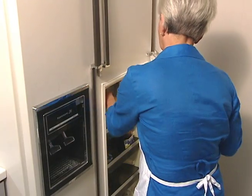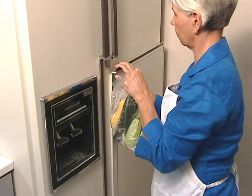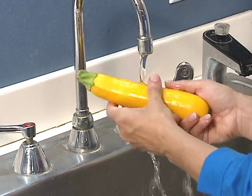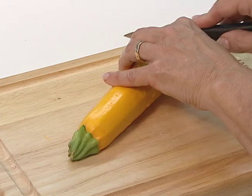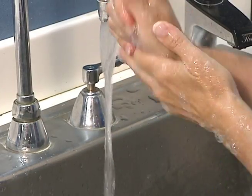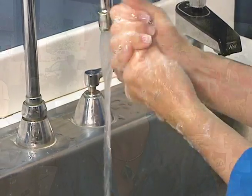Store unwashed squash in a plastic bag in the refrigerator for up to a week. When ready to use, gently wash under cold running water and cut off both ends. As always, remind your customers to wash their hands before handling squash. I am the Produce Lady and you can find healthy nutritious recipes on this webpage to share with your customers.